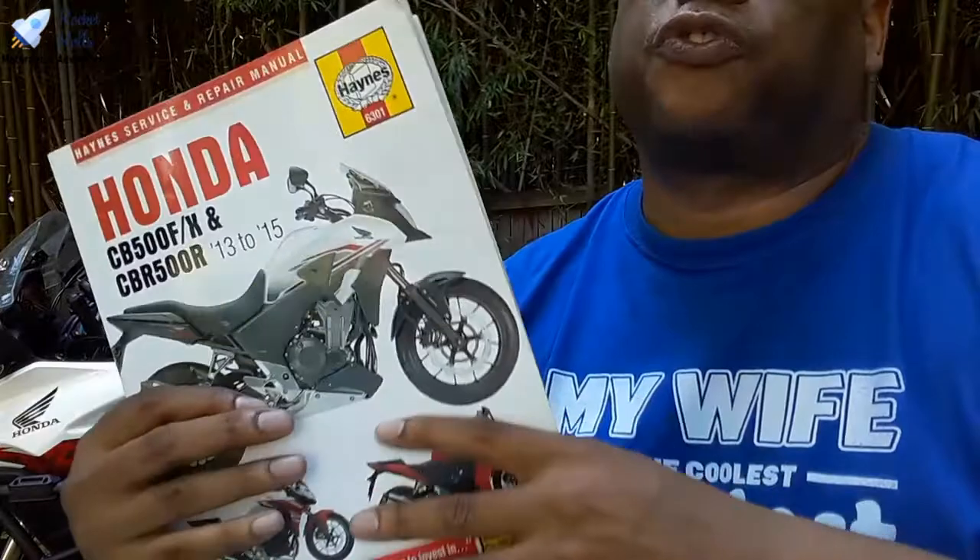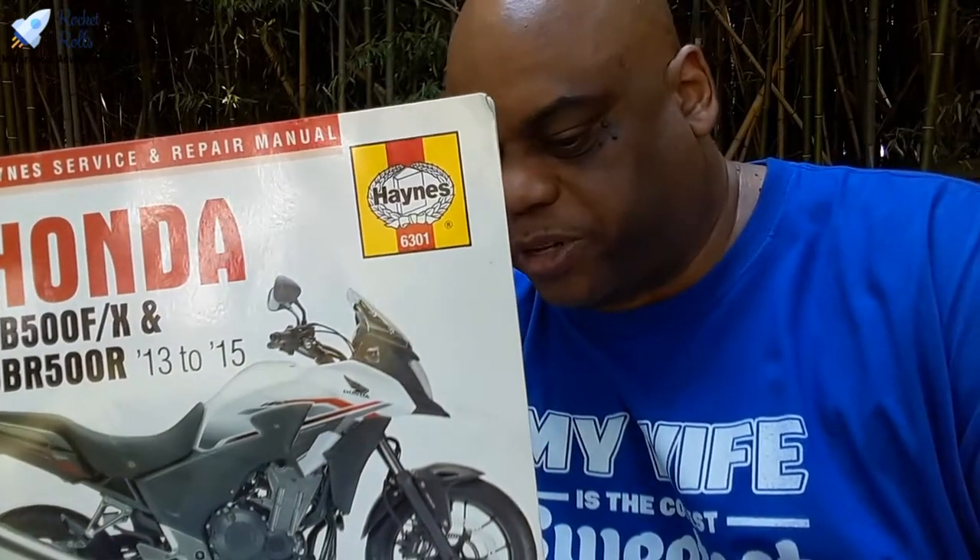Get a Haynes manual for your bike — don't hesitate or think twice about making this purchase. I believe this particular Haynes manual was listed at about ten bucks, but I don't see the price on the book. Let's go look and see how much it is online right now for some comparison.